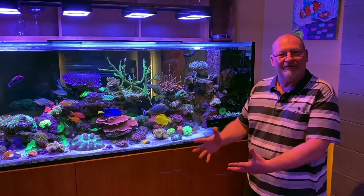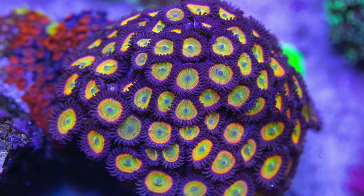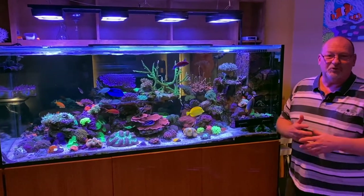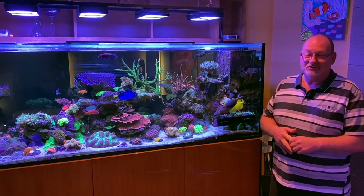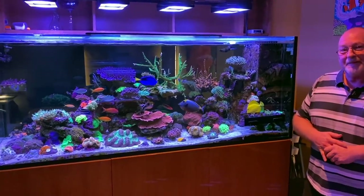As you can see, we're a bit all over the place — we've got a bit of everything. It's just a great mixed reef and it supports everything from softies all the way up to hardcore SPS, all looking pretty healthy. Pretty happy with it the way it is.